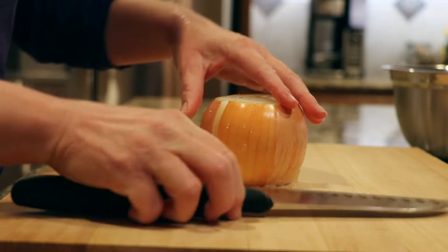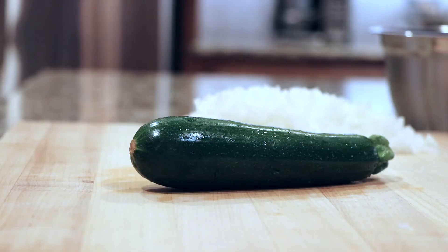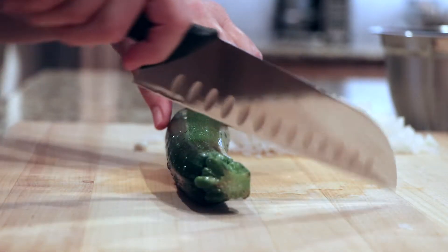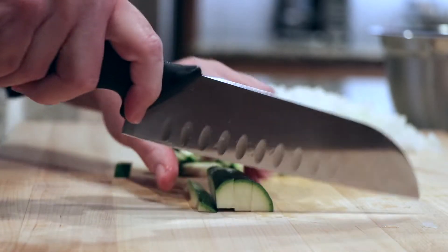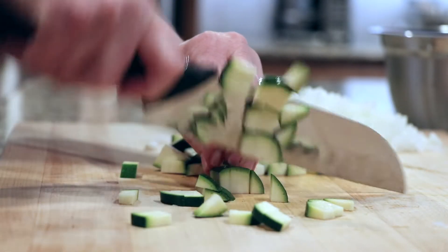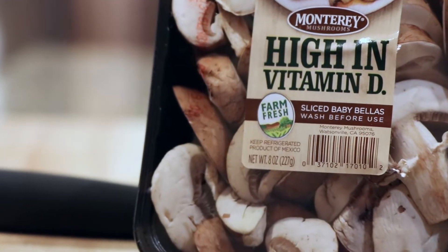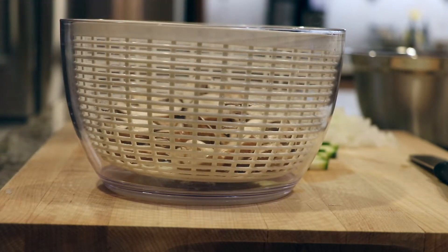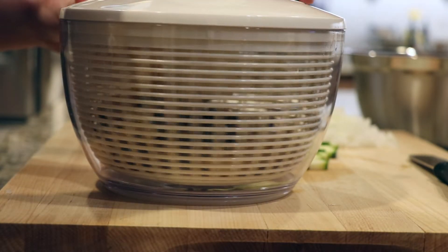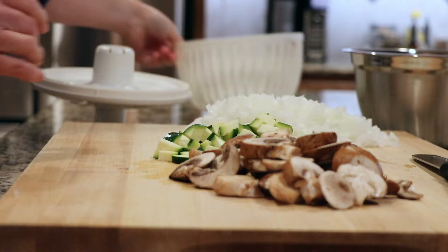We'll start this easy recipe by chopping some vegetables. I'm chopping one yellow onion, a zucchini, and about a cup of cremini mushrooms. These mushrooms say wash before using, so I'm just going to grab my small salad spinner, give them a quick rinse inside the basket, and spin them to remove excess moisture. Then we'll just give them a coarse chop and they're ready to go.